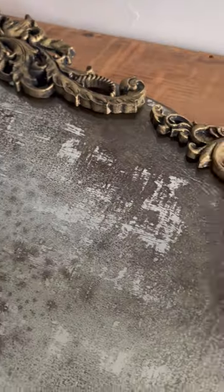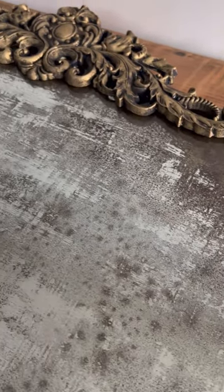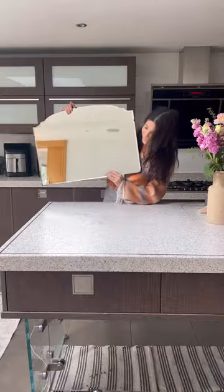How cool is this? I actually can't get over it. It looks so aged and old. Just to remember, that's the before and here's the after. What do you guys think?